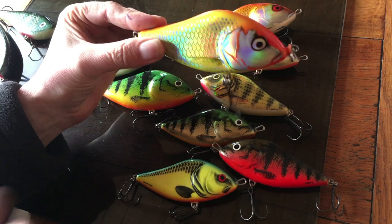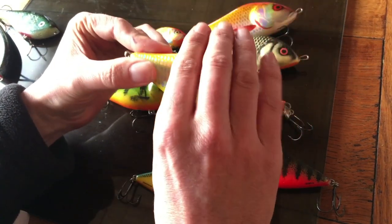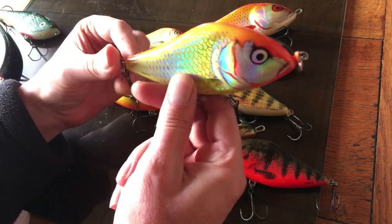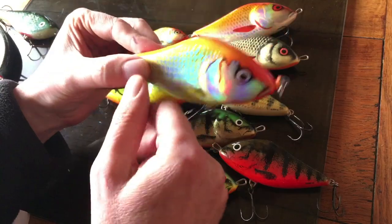One thing I would say though is, compared to something like the Nils Masters, the body is quite wide. If the pike takes the head it needs to be pretty big to get around that — a small pike is just going to get hooked under the chin. They don't tend to hook up on the tail, they tend to hook up in the middle. So the issue is you can lose fish because the hookup isn't quite as effective as it could be.